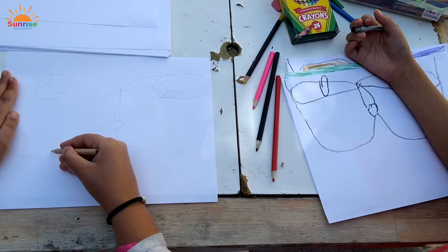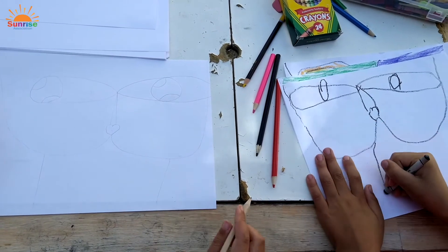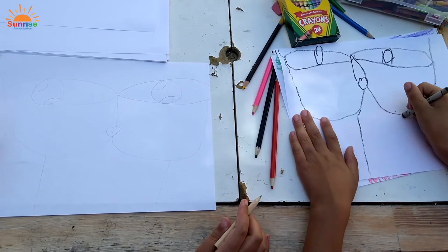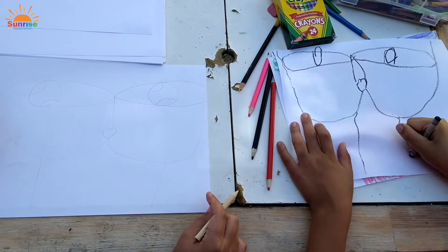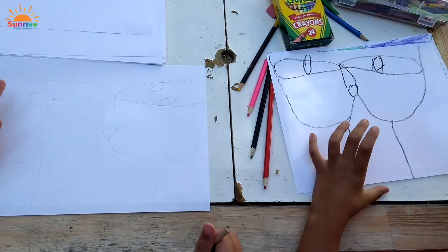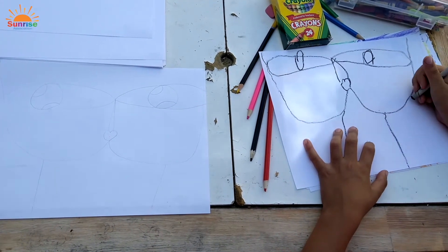Next, we're going to draw two straight lines down here — that's going to be the cat's body. Next, we're going to make some whiskers. You can make them straight, or wavy, or curly.